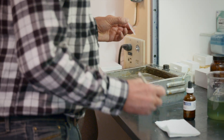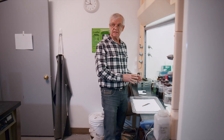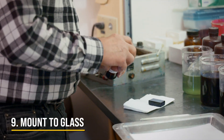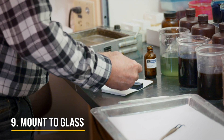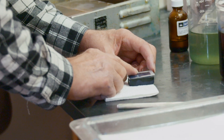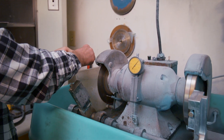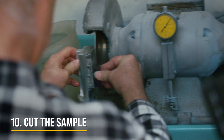We don't want to induce any kind of fracturing into the sample, so mounting this to glass using cyanoacrylate glue — crazy glue — ensures that we have a good stable surface to work with. Imagine trying to work with a single piece of hair and grind it without affecting its character. We want to make sure we don't disturb the mineralogy of the sample as we go through the cutting and grinding processes.